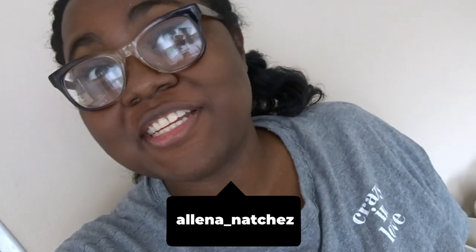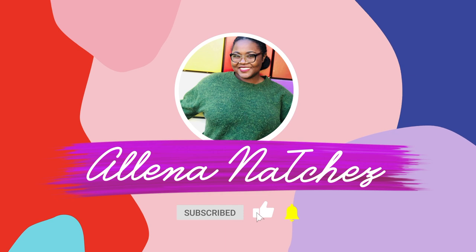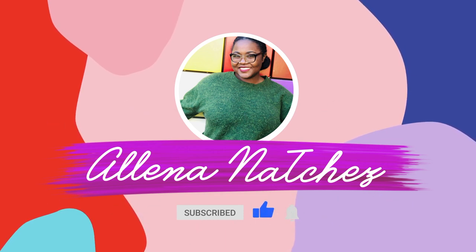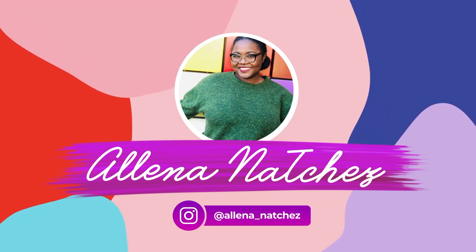Hi guys, welcome back to the channel. So today we are going to be hydro dipping — it's probably the most difficult thing ever. But before we start, make sure you like, subscribe, share, and comment. So, hydro dipping is when you take spray paint or a painted pattern and dip items into it to recreate that pattern onto the item.